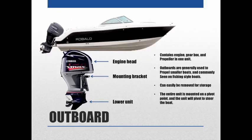This entire outboard unit is mounted on a pivot point, so the whole thing turns to steer the boat. On smaller boats you'll often see someone steering it by hand, with a handle to control speed and throttle. On bigger boats, it's generally hooked up to a steering cable system so you can steer from the driver's seat with a steering wheel.